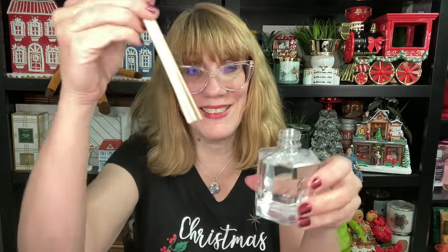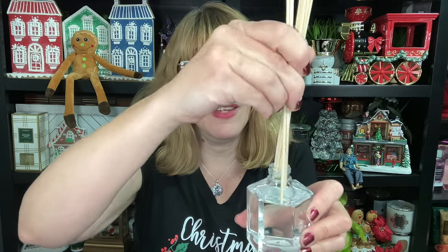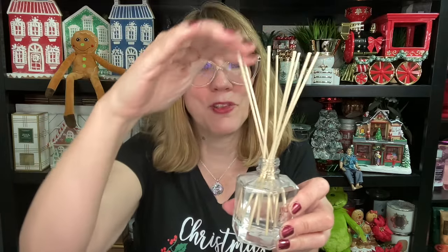So now what you're going to do is take the rubber bands off of the reeds — this is where the fun happens. You're going to go like this and put these inside the bottle. I was going to do it all at once but I didn't. Then you're going to spread them out in kind of a cool Zen pattern. Look at this.